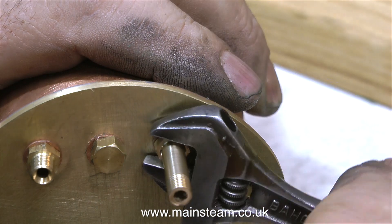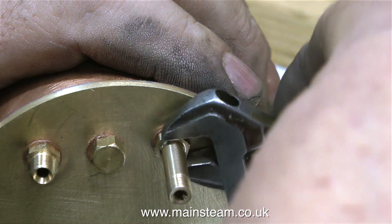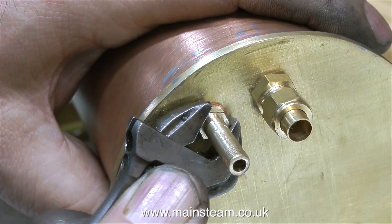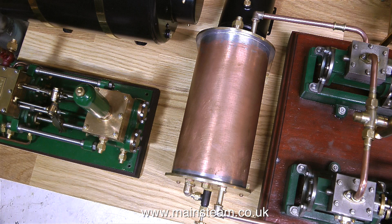Setting the camera, the focus, etc., and actually pressing record — which I do forget to do now and again — takes up quite a lot of time when I'm doing these jobs. I have to think about two things simultaneously, but thankfully I can do that. And here's the general arrangement, and I'm really happy with this. It looks very steam engine-like.